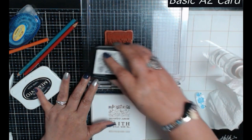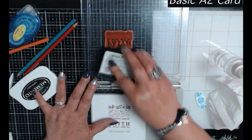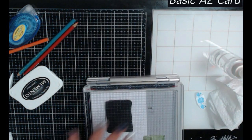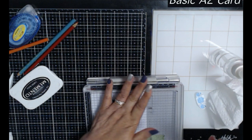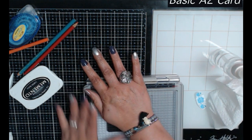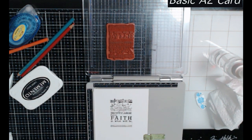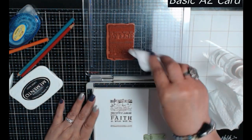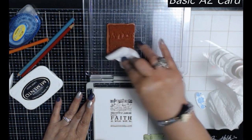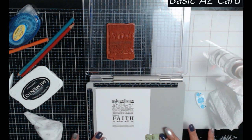You do need to press firmly to make sure you're getting a good even impression. Even though this gave me a nice crisp stamp, I want it a little darker, so I'm just going to ink it up one more time. I'm leaving my stamp on here because I'll stamp again to do a different type of card.